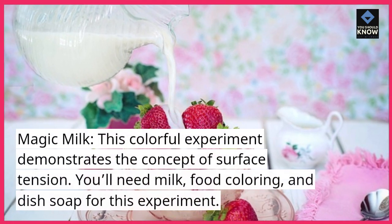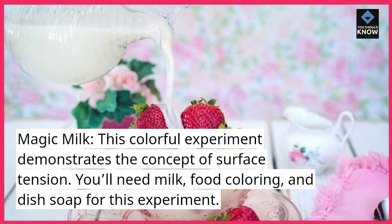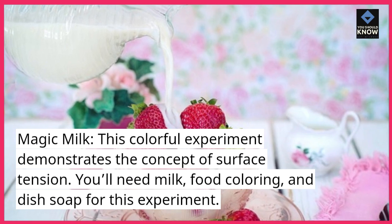Magic Milk. This colorful experiment demonstrates the concept of surface tension. You'll need milk, food coloring, and dish soap for this experiment.